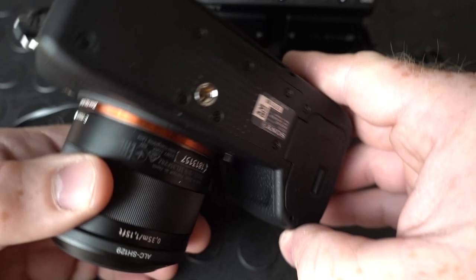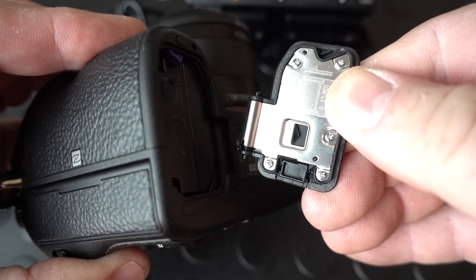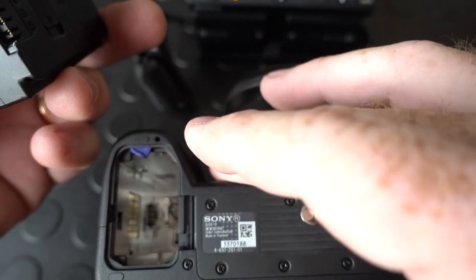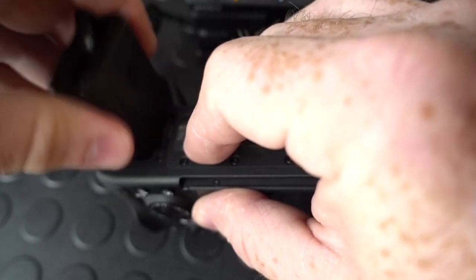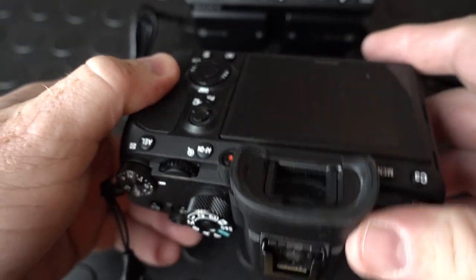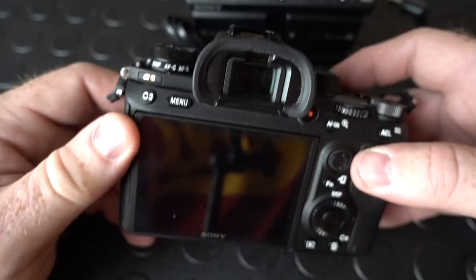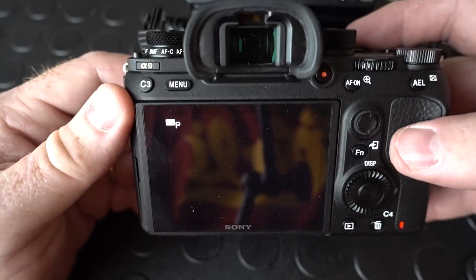Here is the Sony A9. We're going to simply remove the battery door, which is very easy to do with your thumb. Battery door is removed. Hit the blue tab and the battery comes right out. In its place we're going to put the dummy battery from the adapter unit. Just line up the plugs and insert, and it will actually clip in with that little blue clip. So now the A9 is ready to go for a long time. All we do is turn the power on, turn it to camera, and it will send the power to the camera.